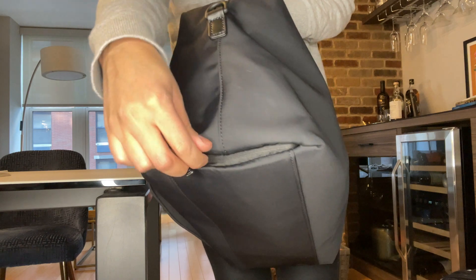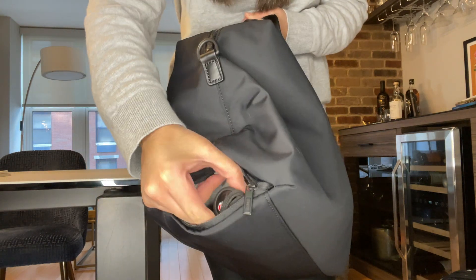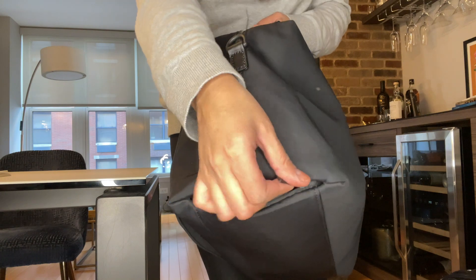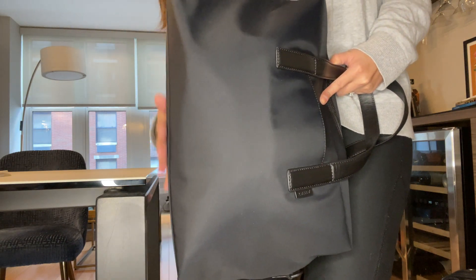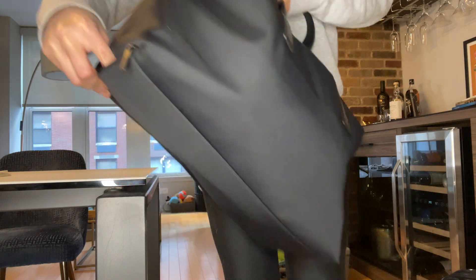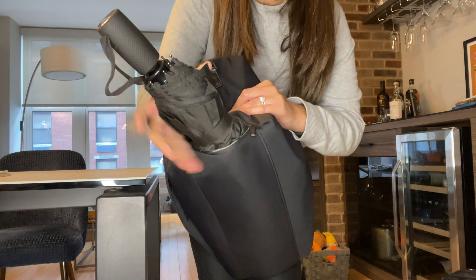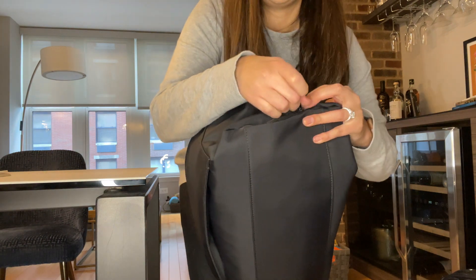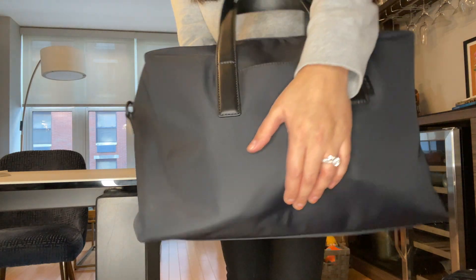One nice thing I forgot to mention: there is a compartment for umbrellas. If you just zip that up, I put my umbrella right in here, which I thought was really neat. Sometimes when it rains you don't know what to do with an umbrella or you don't want it taking up a lot of space. It fits right here and it doesn't cause a bulge — so a full-sized umbrella is in there and it's completely flat.